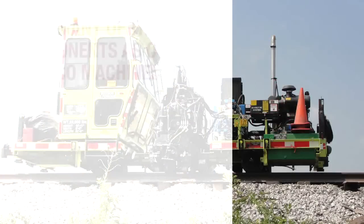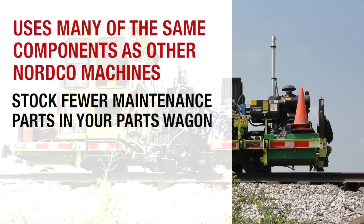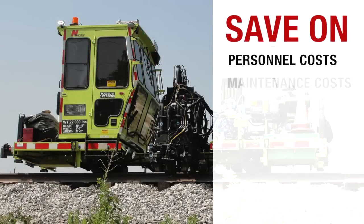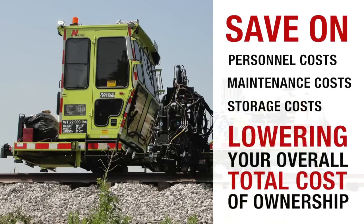Since the RPI uses many of the same components as other NordCo machines, you can stock fewer maintenance parts on your parts wagon. Therefore, you can save on personnel costs, maintenance costs, and storage costs, lowering your overall total cost of ownership.